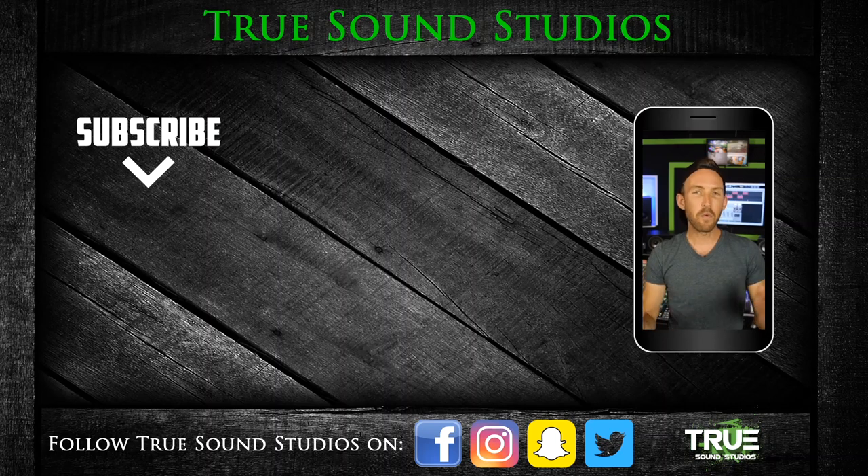Thank you for watching this video. If you enjoyed it, click that like button and consider subscribing for more content. Not only do I make YouTube videos, but I also produce tracks and I can mix and master your music. I'm Wiesna and True Sound Studios is in your ears. Thanks.